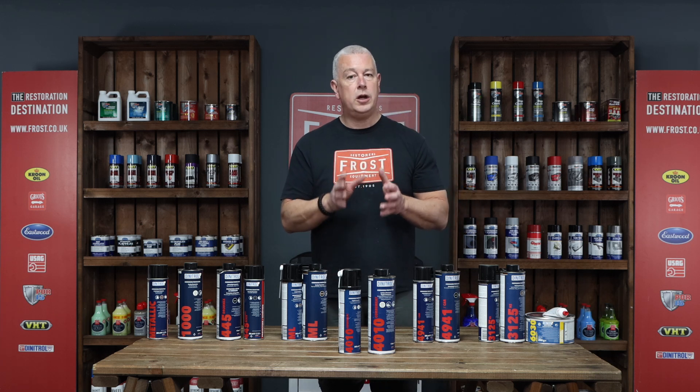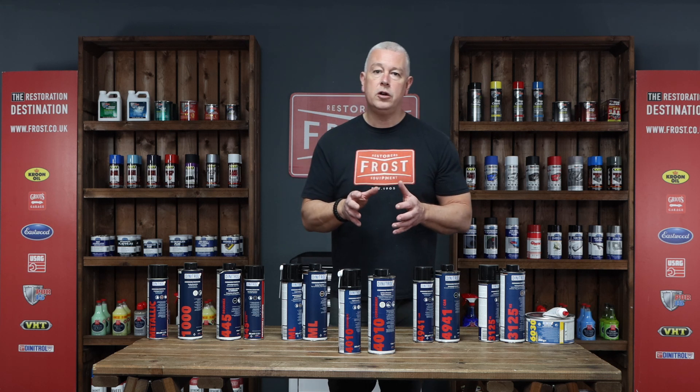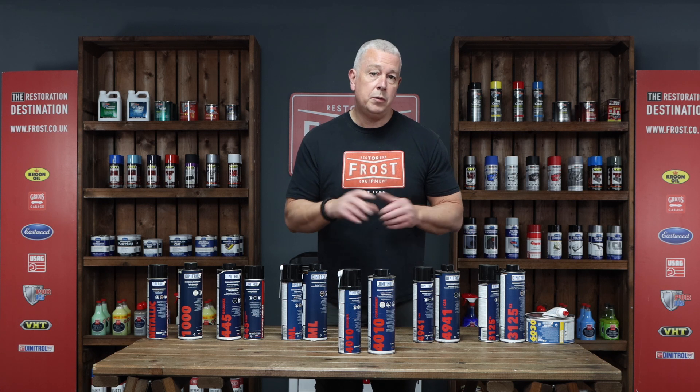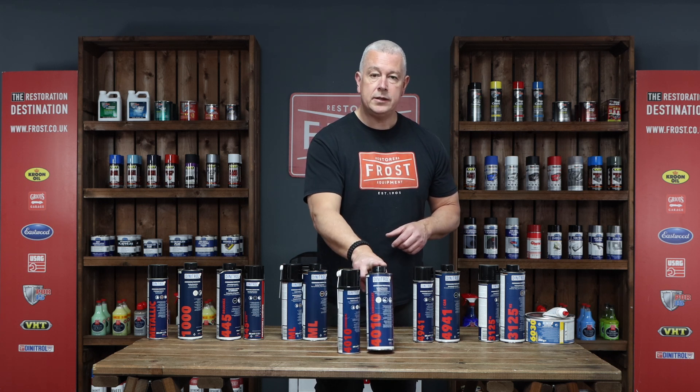You don't necessarily have to just use it on an engine. You can use it on the engine bay, underneath the vehicle, or even as an internal cavity wax if you wanted to. It is available in the 500ml and the litre size.